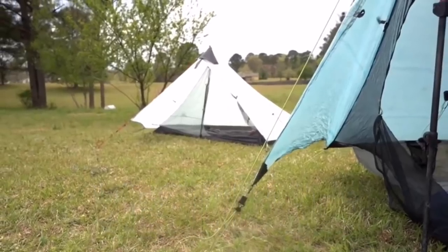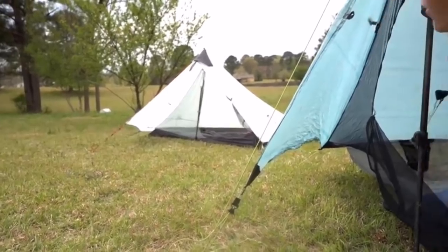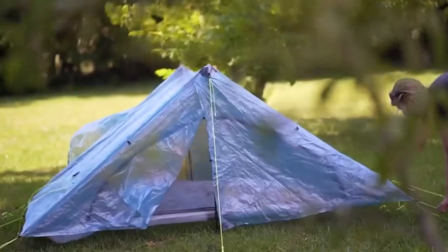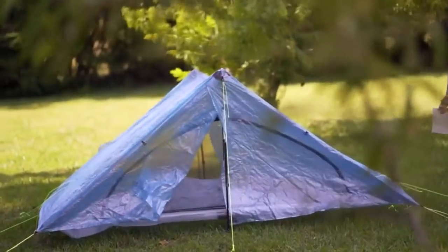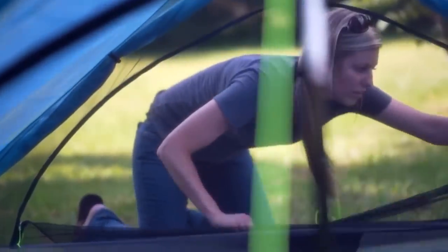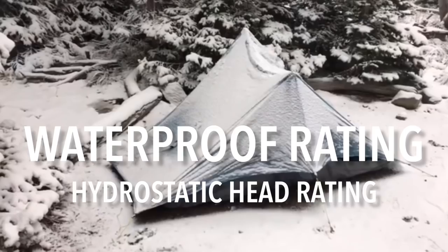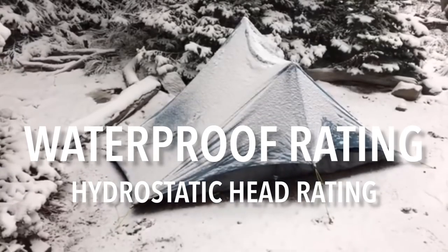Vestibule — when I first heard that word while looking to buy a backpacking tent, I honestly had no idea what it meant. It's essentially like the foyer area of your tent. One-person tents typically have one vestibule; two-person tents often have one on either side. Vestibules are useful for storing gear at night that you don't want in your personal space but also don't want to get soaked if it rains.